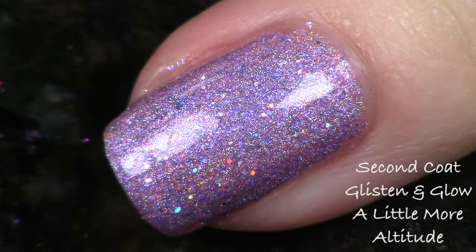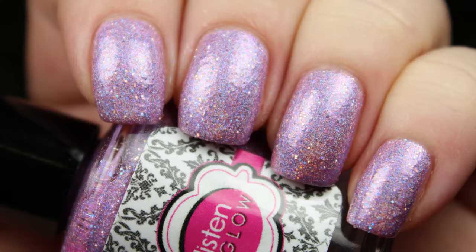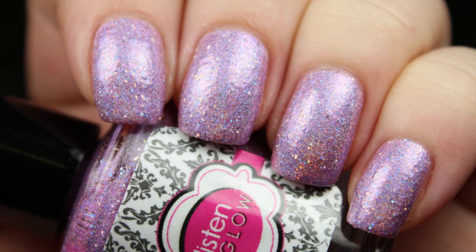Each polish I tried this month I thought was my favorite, and then the next one became my favorite. I was really stuck on this one — this one might be my very favorite just because it's so sparkly. I love this one!